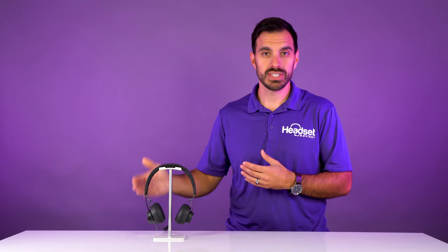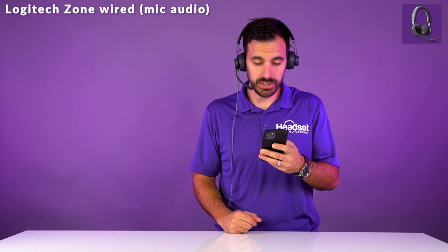Now let's get into testing out the microphone to see how well the noise cancelling performs on this headset. Headset Advisor is a family owned business founded by my father Doug Merritt in 1994. Our mission has always been to provide you such great service that you'd be our customer for life and refer your friends.